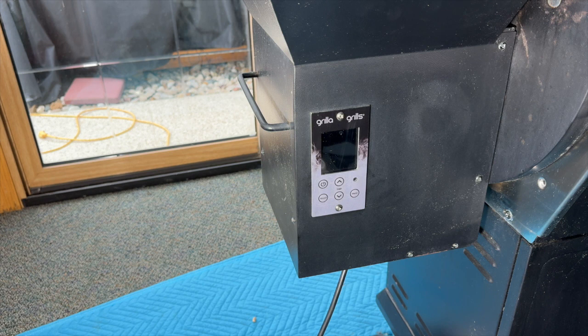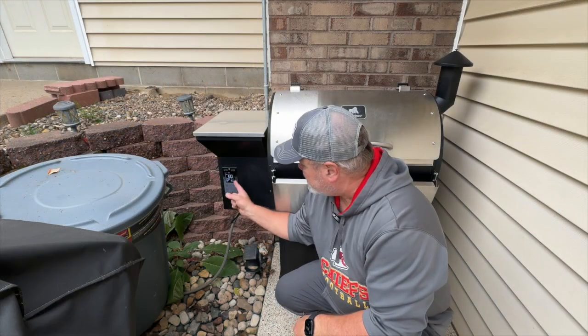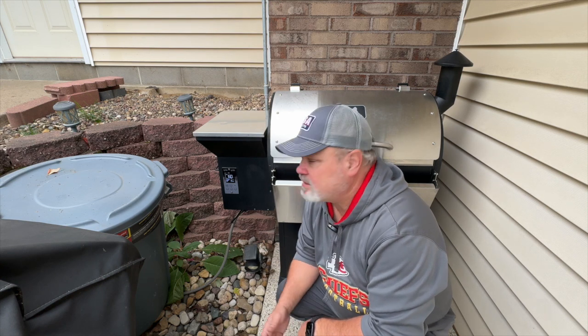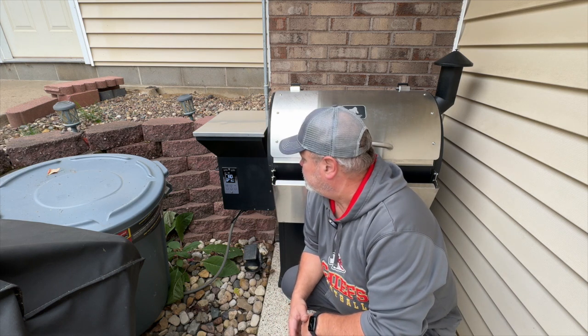Alright, we've got everything back in place. We're going to roll this thing outside and get it fired up. As you can see and probably hear, the Gorilla is up and running. Everything was successful — I got it hooked up to the WiFi. I've got it preheating up to 250 degrees just to give it a test. The smoke's starting to roll. I can smell it right now. Let's get that done and then we'll finish up the video.